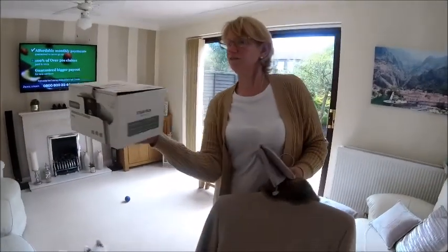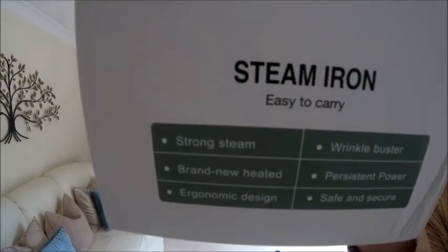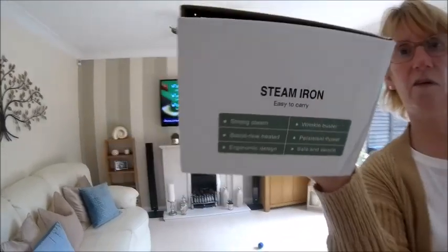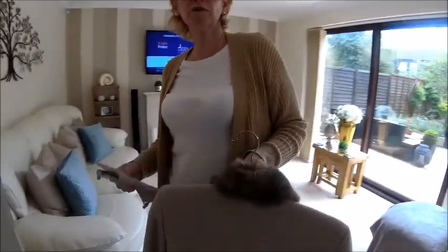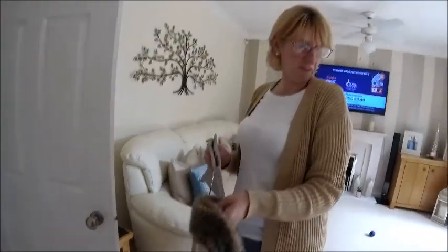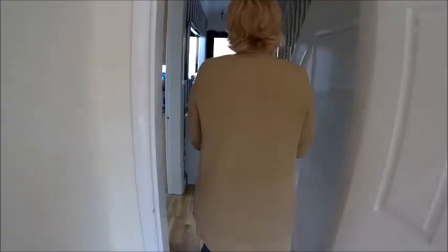Someone's happy with their new toy! I would definitely recommend it — absolutely. Next time we go on holiday or away for the night, this is coming with us too, because sometimes we've had creases in trousers and things. We won't need to worry about that any more.